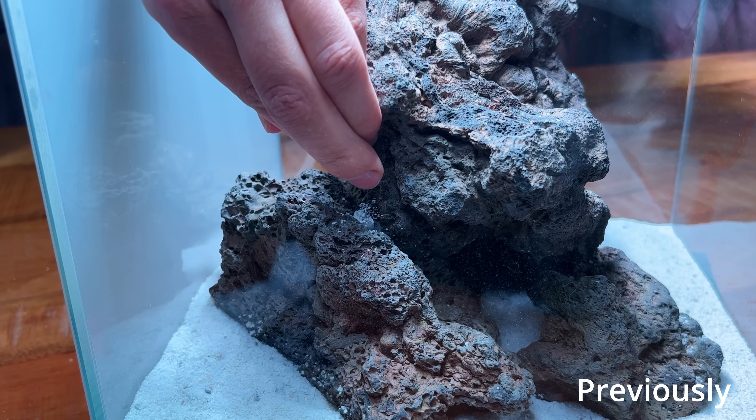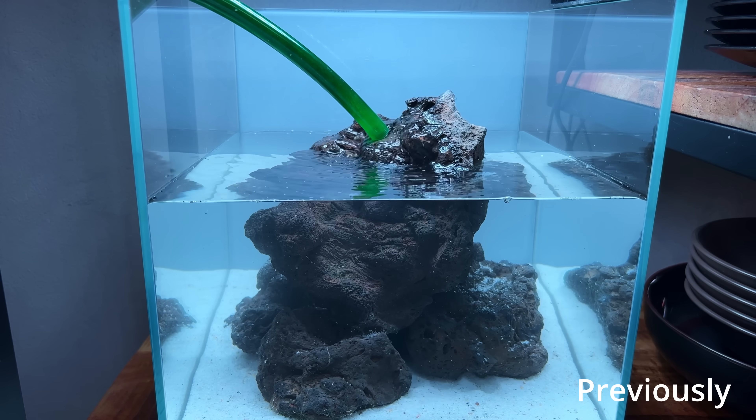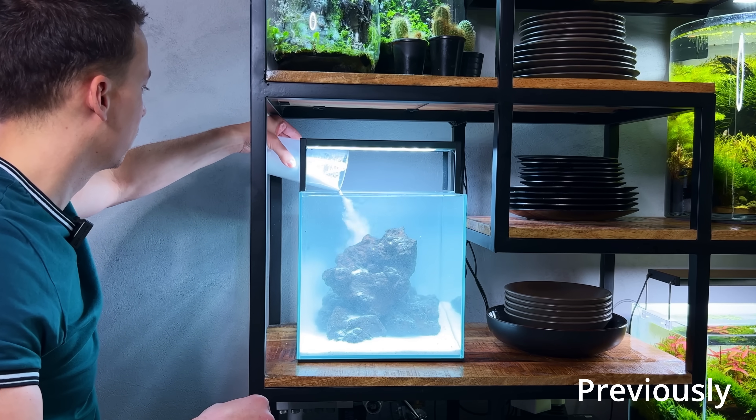I decided to start with a macroalgae aquarium. It seems to have a few similarities with freshwater planted tanks, so I think this is a good place to get started for me.